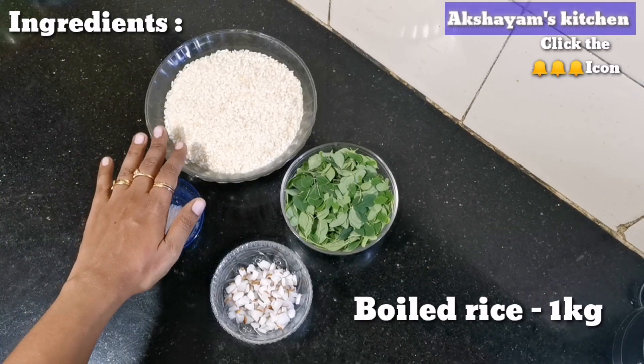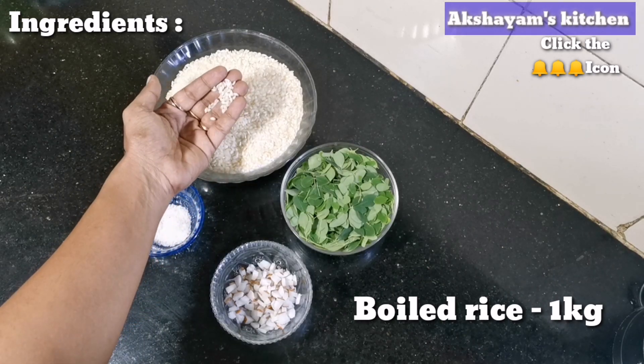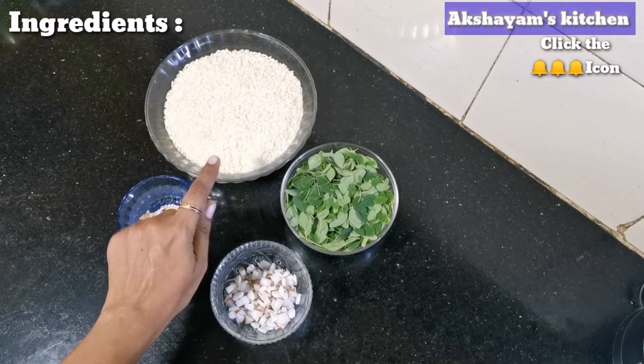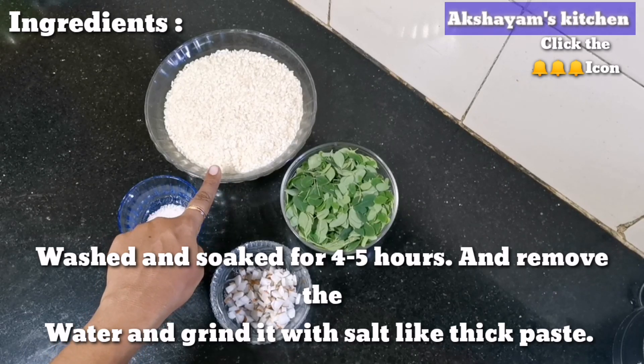The dish is about 1 kg, or about 3-5 kg. Put it in a grinder or mix.